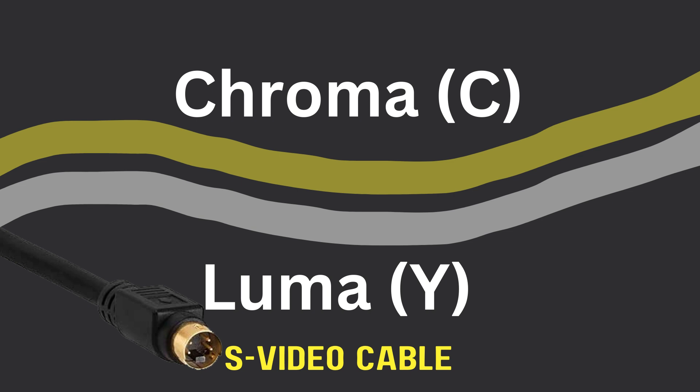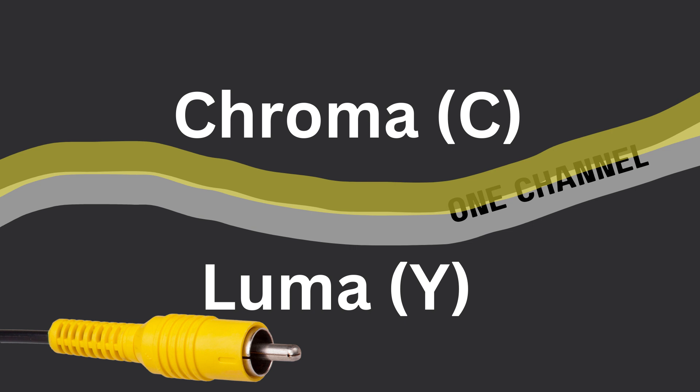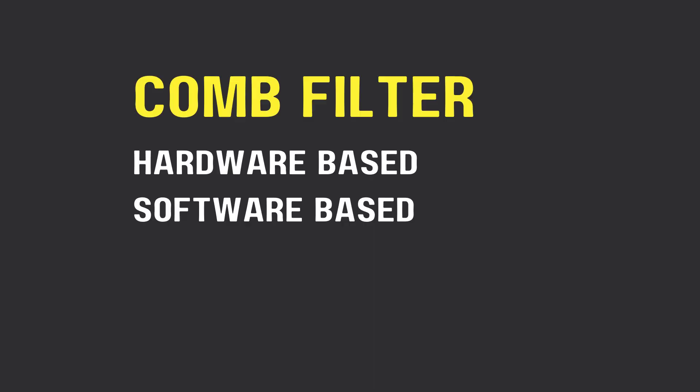S-video has a separate wire inside for luma and a separate one for chroma. So if you don't have an S-video port on the back of your VCR, what are you supposed to do? The composite cable has two separate signals coexisting on different frequencies, but they touch and sometimes overlap, and that's what creates the artifact. This is where a comb filter comes in.